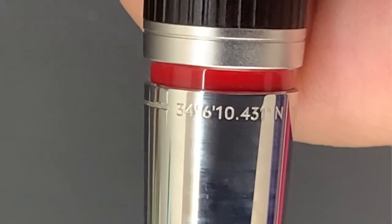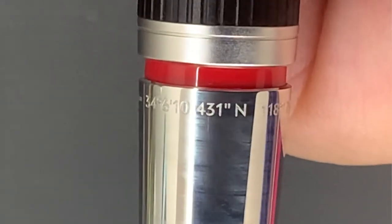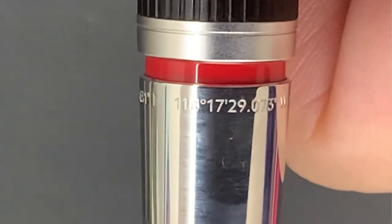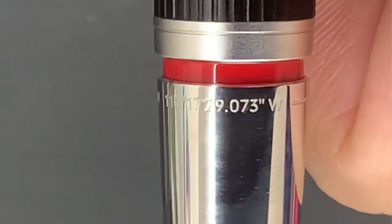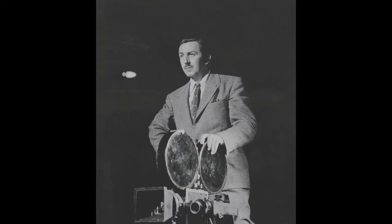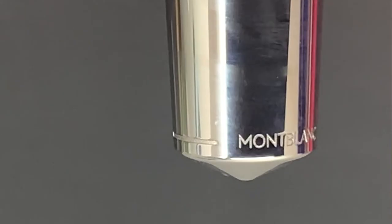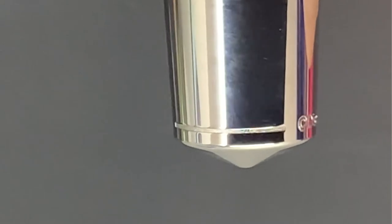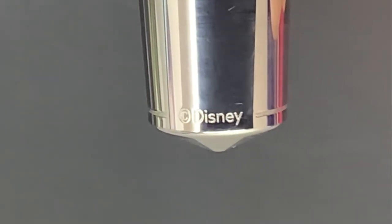The most proximal channel encloses a geographical location in latitude and longitude. This geolocation allows us to trace the coordinates where the garage of the uncle of the brothers Walter and Roy Disney existed, where they designed the first camera prototypes for their animated films. The distal channel encloses the words Montblanc on one side and the Disney logo on the other.